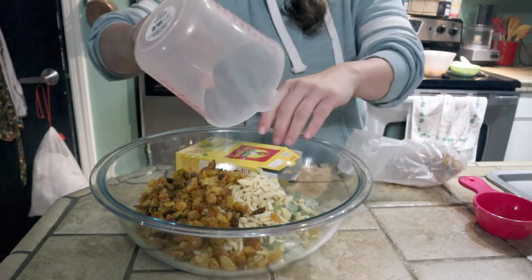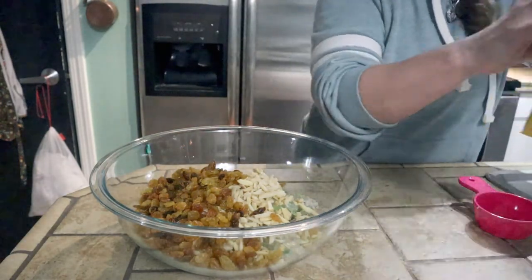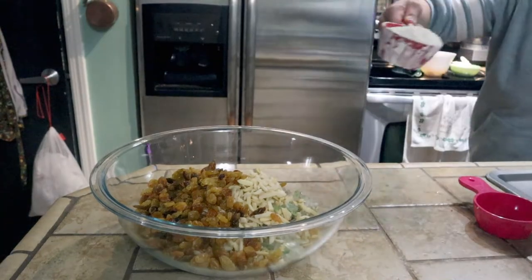It's a lot of candied fruit, raisins, and nuts in this, so I'm very excited. I think it's going to be delicious.